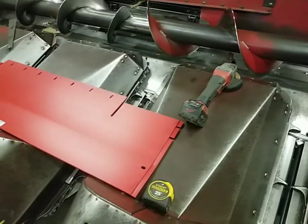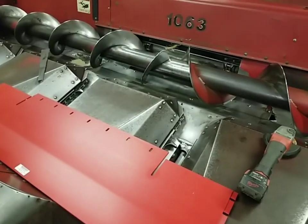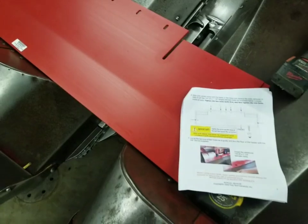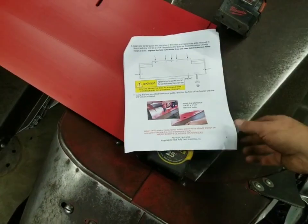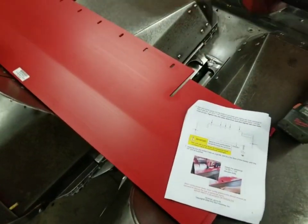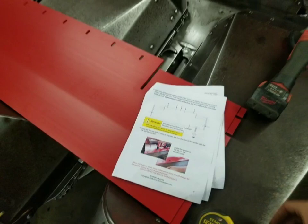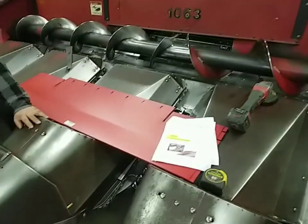First thing we need to do is put the centerpiece in. In order to do that we're going to have to take the head off the combine so we can get to the five bolts here, and we also have to drill two additional holes and install quarter-by-20 by inch-and-a-quarter elevator bolts in those holes. That way it holds it down flat all the way across where the feeder house chain runs, as you can see in the instructions. We'll get this head off the combine and set on the floor.